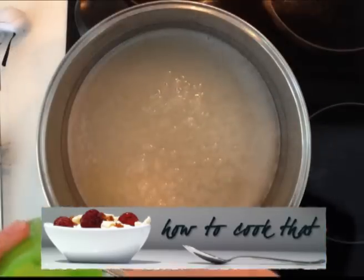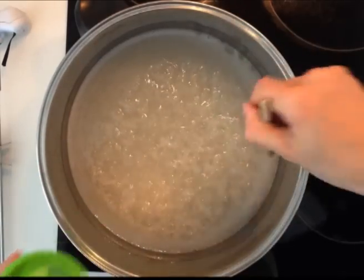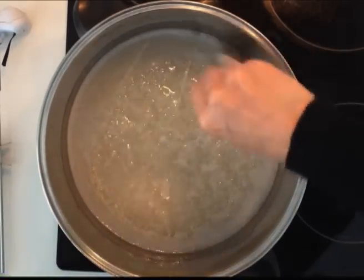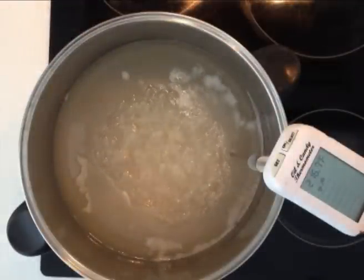Turn your heat on to high and stir the sugar and glucose syrup together until it is dissolved. Wash down the sides of the pan using a wet pastry brush, and whisk your egg whites until they form soft peaks while you allow your sugar syrup to heat up to around 250 degrees Fahrenheit or 120 degrees centigrade.